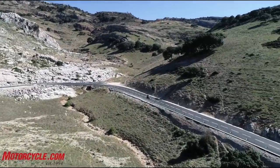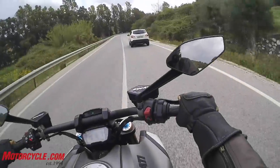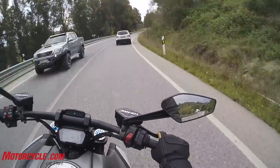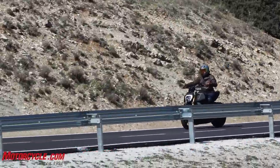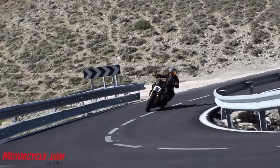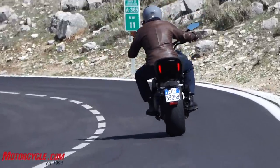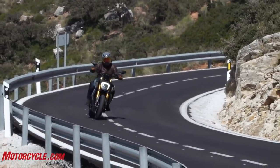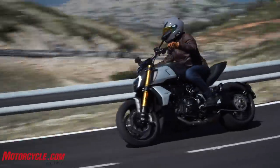I'm not a super aggressive rider on the street or on the track anymore. But even some of the more aggressive journalists were not touching down very frequently, and the pace on the demo ride yesterday was very elevated. So I never thought I would say I really love this cruiser for its handling, but I really do love this cruiser for its handling.